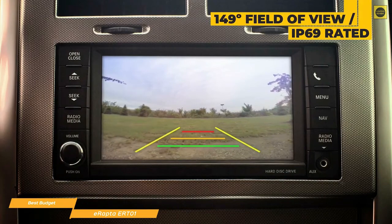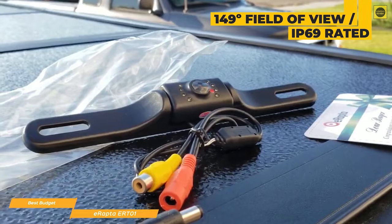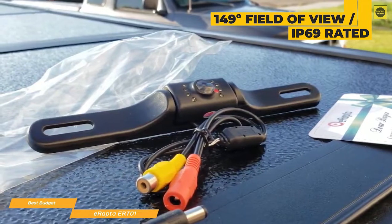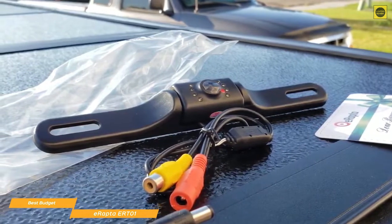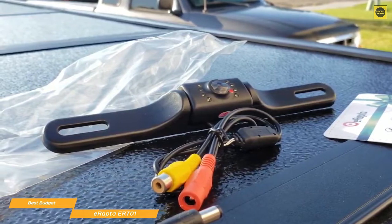The camera has a 149-degree field of view and is rated IP69, so it's resistant to dust, high-pressure water, high temperatures, and even steam. An array of 8 LEDs surround the lens to help illuminate the area in low-light conditions, and standard parking guides are also in place to help you judge distance.